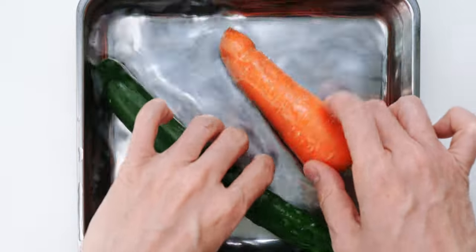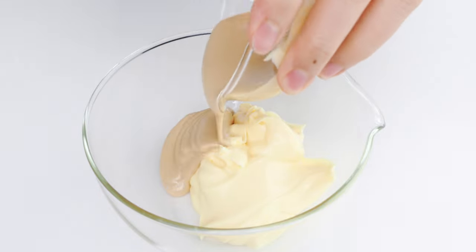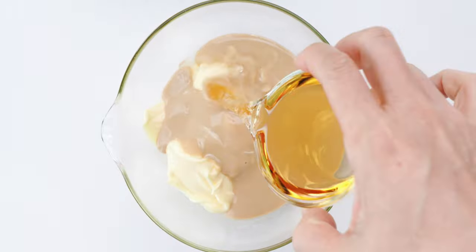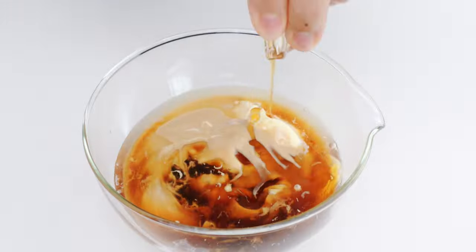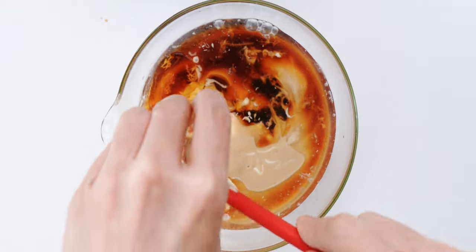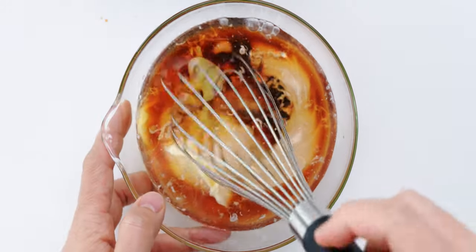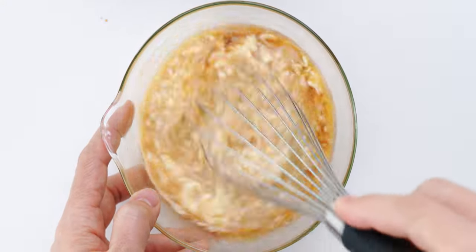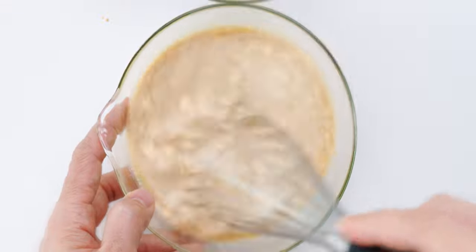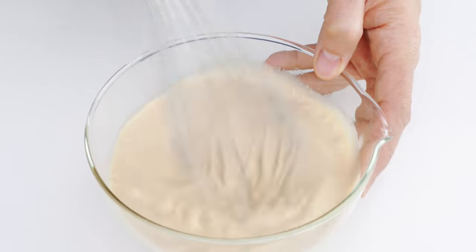While we wait for those to wake up, let's make our dressing. I've got a mixing bowl here and I'm gonna add the mayonnaise, sesame paste, rice vinegar, soy sauce, maple syrup, sesame oil, ginger juice, and salt. Then I'm gonna whisk this together until it's nice and smooth.